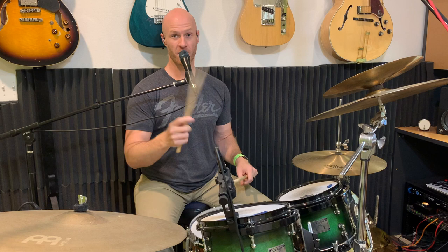Let's walk through how to create a tom groove from a standard rock groove. The first thing we're going to do is play the groove that we have today. So here's what today's groove sounds like.